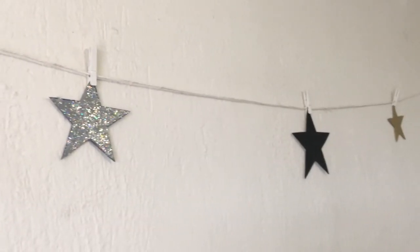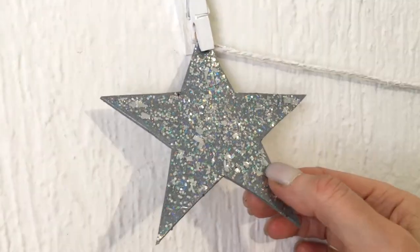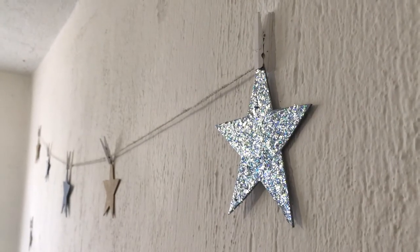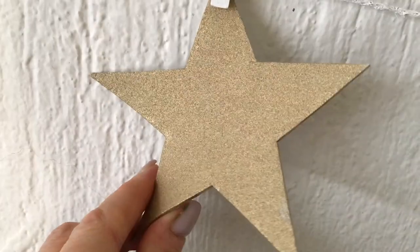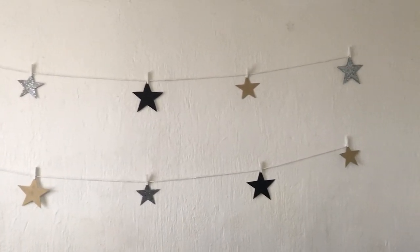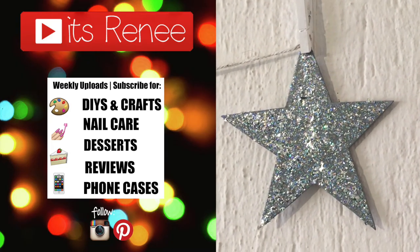I really like how they turned out — different sizes and different colors complement each other, and again that silver glitter really made the whole thing come together. It looks super cute, so shiny and sparkly. Hopefully you like them too! Don't forget to get busy with them. Check out more DIYs on my channel, subscribe for more — thank you so much for watching, talk to you later, bye!